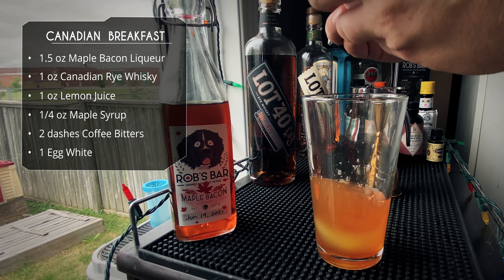Let's finish it up with a maple bacon Caesar. A Caesar is a Canadian staple — it's basically a Bloody Mary made with Clamato juice, which is tomato juice with clam broth. I know that sounds gross, but it just tastes like tomato juice with a nice kind of salty brininess to it — it's really good for these style drinks. We have a Collins glass, we added a spice rim, now we're adding some ice cubes, then going in with an ounce and a half of our maple bacon liqueur. We're then going to add one ounce of our Lot 40 Dark Oak.